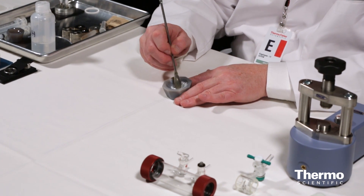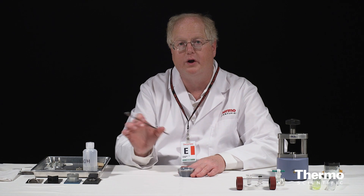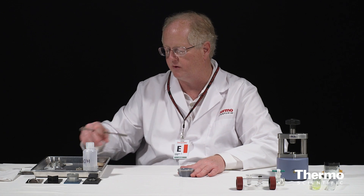So you can see now I've got something that looks almost like dust — it's been ground down. Now there are tools that specialize in this, something called a wiggle bug that actually sits there and shakes the sample with a little ball in it and will grind it up even more finely. But this is quite adequate for what I want to show.